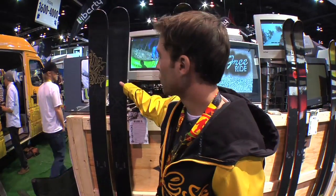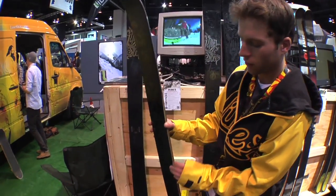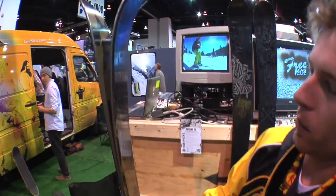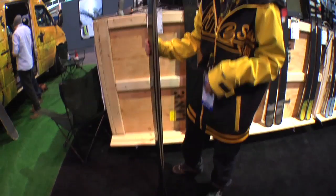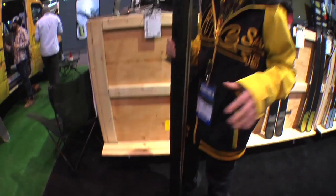Here we are at the Line booth. We're going to show you the new Influence 115 this year. A couple things have changed with it. This year we do have the cap wall construction, so it's a combination of cap and sidewall. We also have a little bit more early rise in this ski this year, which is going to make it so you can get up on top of that snow a lot easier. We cut it down in the tails a little bit, trying to make it more focused as a freeride ski, breaking ourselves out into that market.